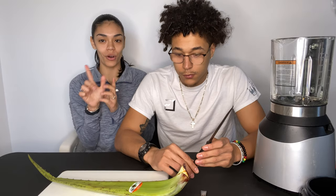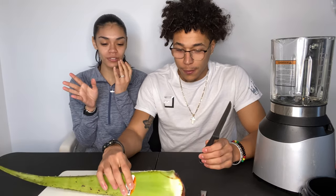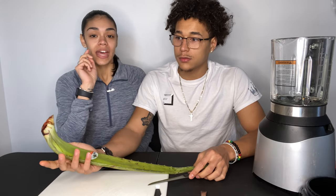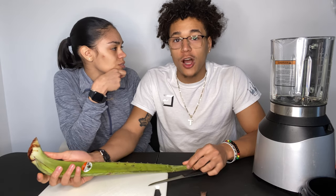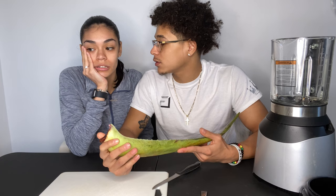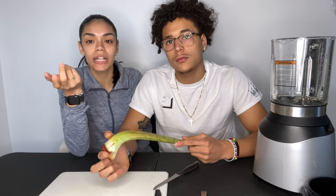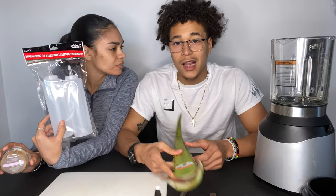Okay guys, so this is step one: cutting the aloe. We started this in Puerto Rico. What we have to do is cut the aloe, take the stuff out of it, and then put it in the blender with some extra virgin olive oil and some coconut oil. Then we put it in a ketchup bottle — you can get those at the dollar store.